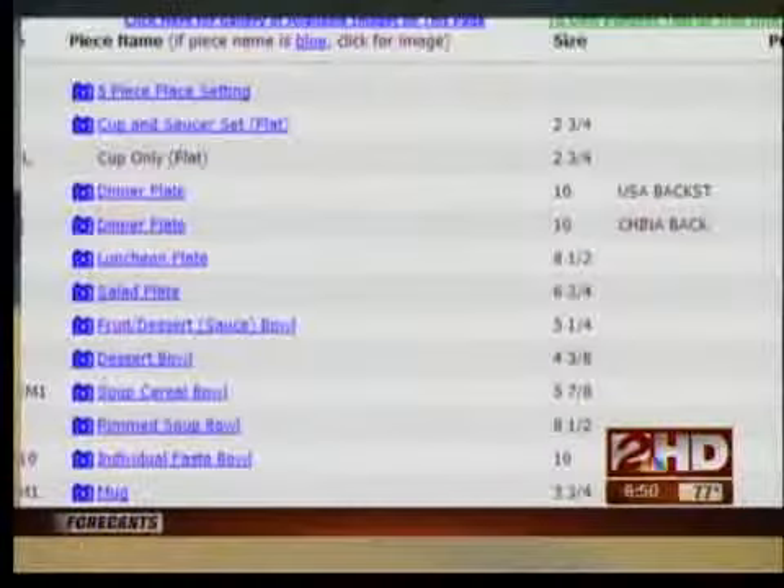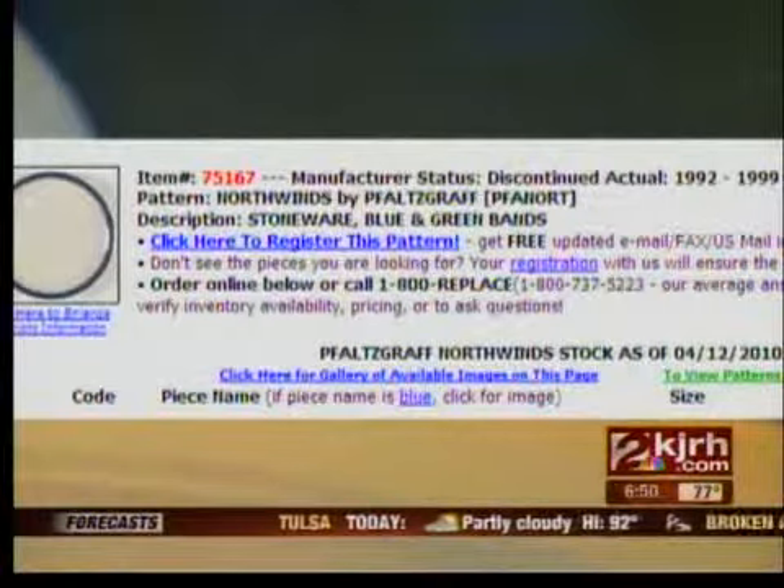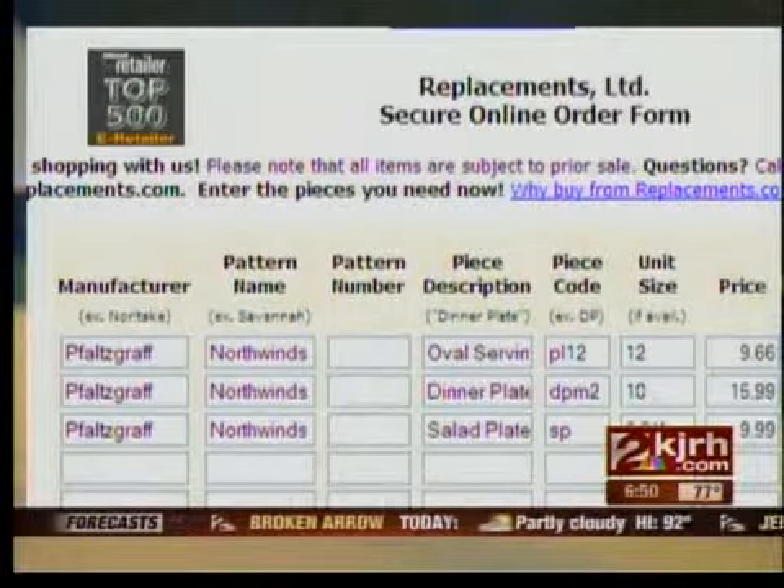Replacements Limited stocks thousands of pieces from both current and discontinued sets. Based on the Wall Street Journal's recommendation, I logged on to Replacements Limited, where I found my pattern from the late 90s — False Graph North Winds. With just a few clicks, I ordered some new dinner and salad plates, and that means new life for the wedding china.